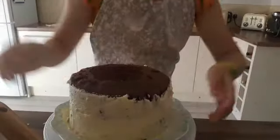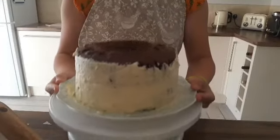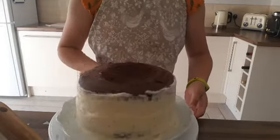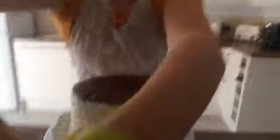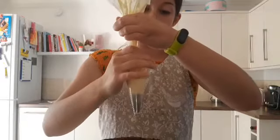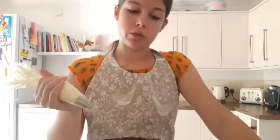So I've attempted the frosting — it's not as bad as I thought it was going to turn out. I'm going to be honest, it's not the neatest, and I need to do the top. I don't think I've got enough frosting for the top — that's the only problem we've come across.